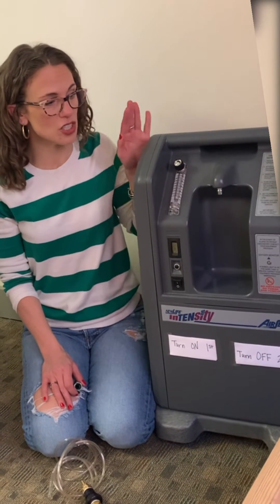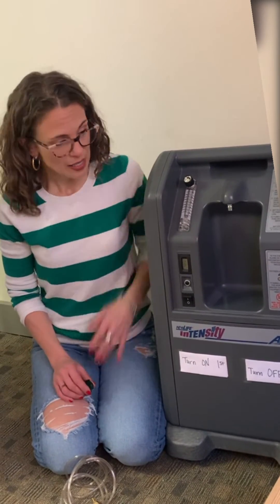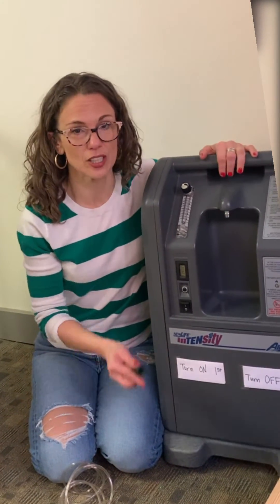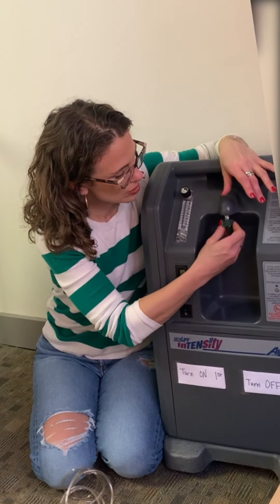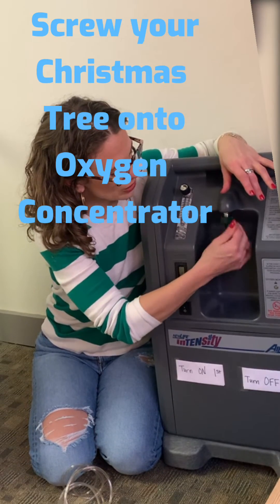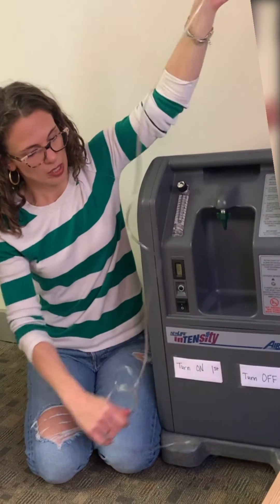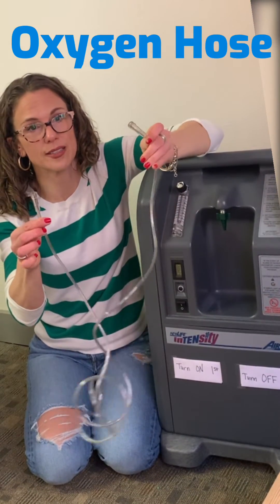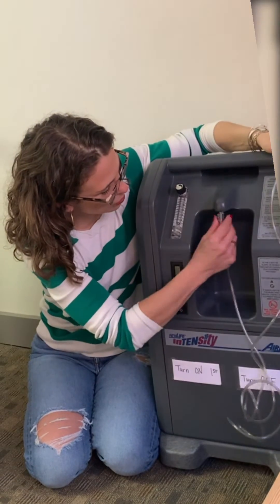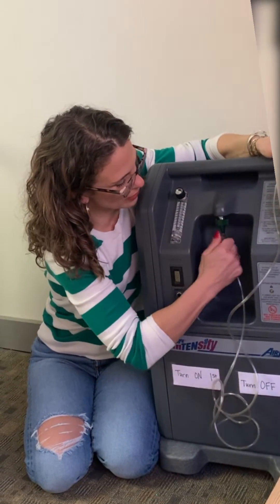We are going to attach the oxygen concentrator to the hyperbaric chamber. We have our little Christmas tree fitting, so we want to attach that and just screw it directly on here. Then we have our hose — you can see the two ends are identical, so it doesn't matter which end you use. We just attach it right there.